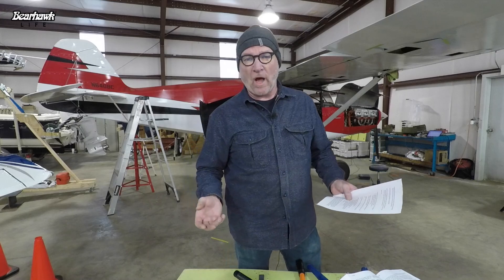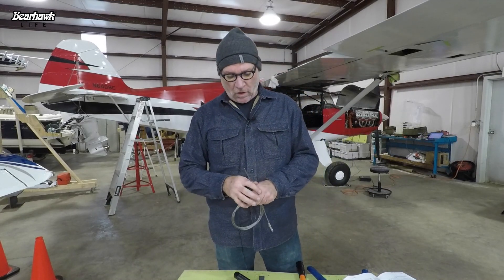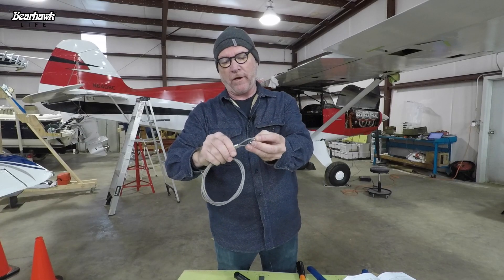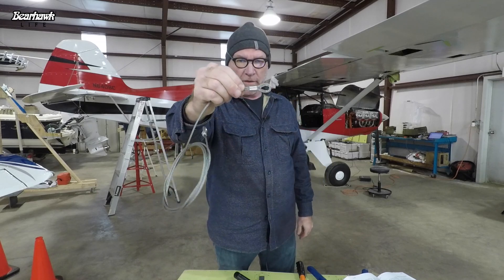Control surface rigging includes cables, cable eyes, turnbuckles, and a technique called swaging. Swaging is the process of crimping a copper sleeve onto the cable to form a cable eye. For the Bearhawk we're using 1/8-inch galvanized cable with a zinc-plated copper sleeve. Assembling a cable eye is not all that difficult — you simply take the end of the cable, push it through the copper sleeve, make a loop, and bring it back through. Most cable eyes have a thimble inside; you pull the cable tight around the thimble, and then you're ready to swage the copper sleeve.